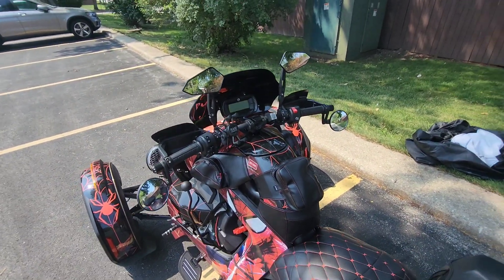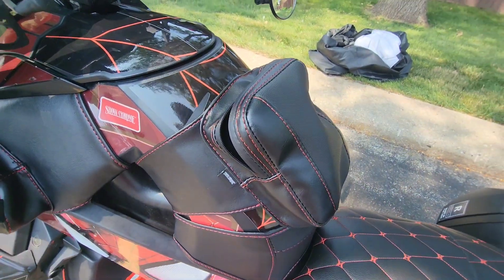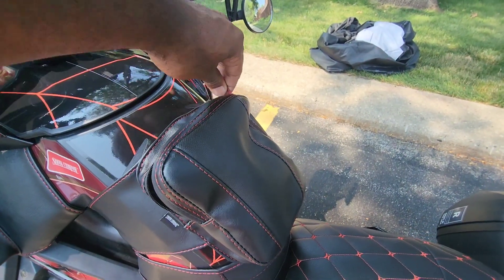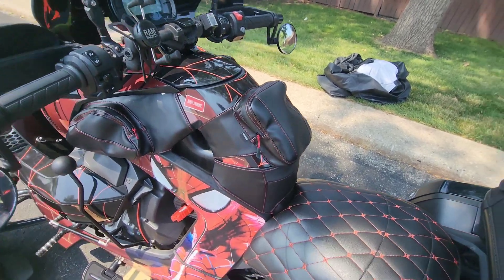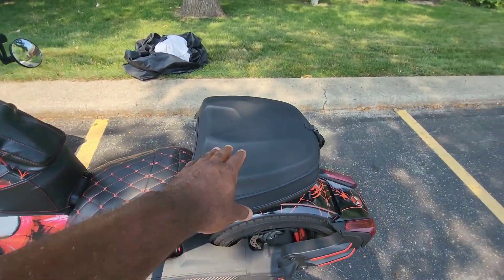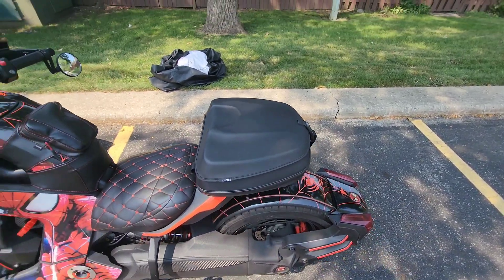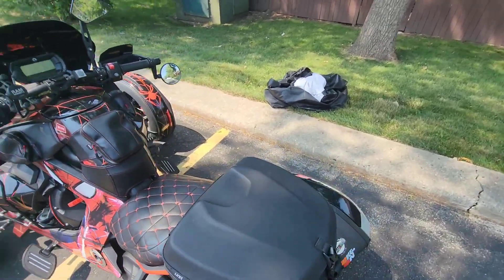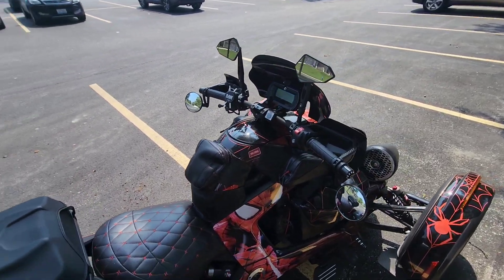I'm gonna get some close-ups so you can see the stitching — the stitching is beautifully done — and the zipper design. I love these things. Then I got the little tank bra down here, and if I don't have the storage bag on the back I have one to match it that I can put over the back on the max mount part.